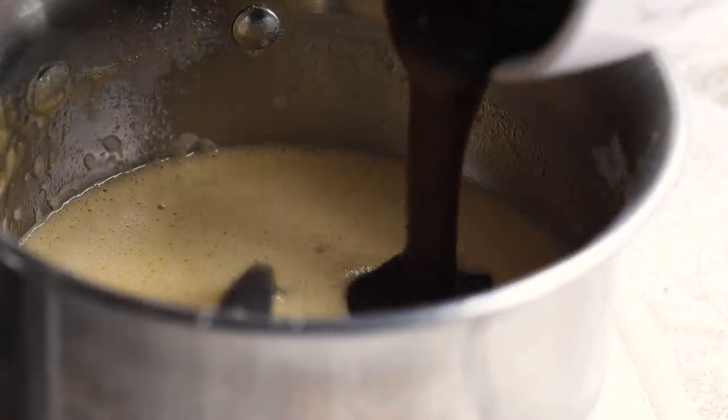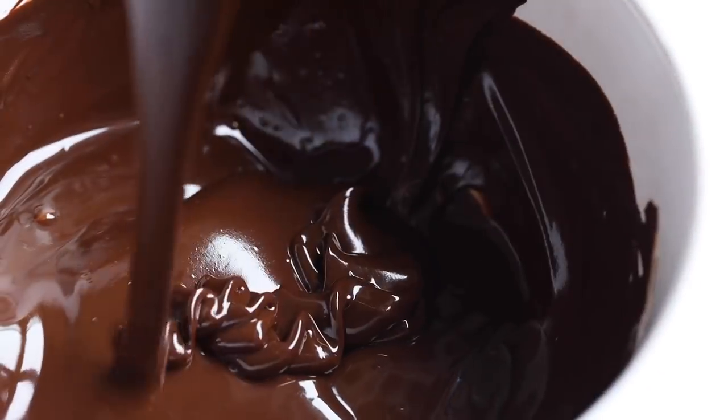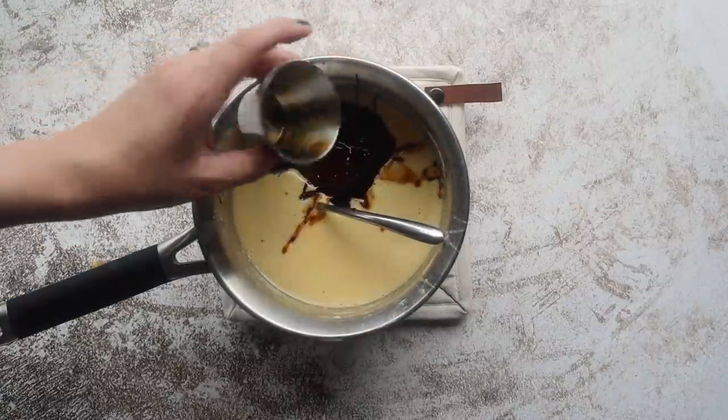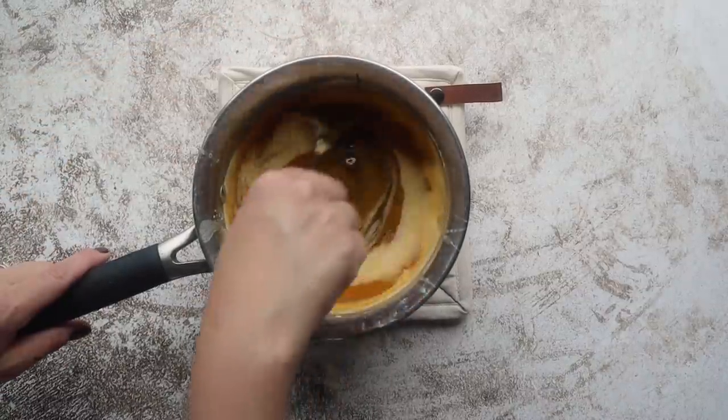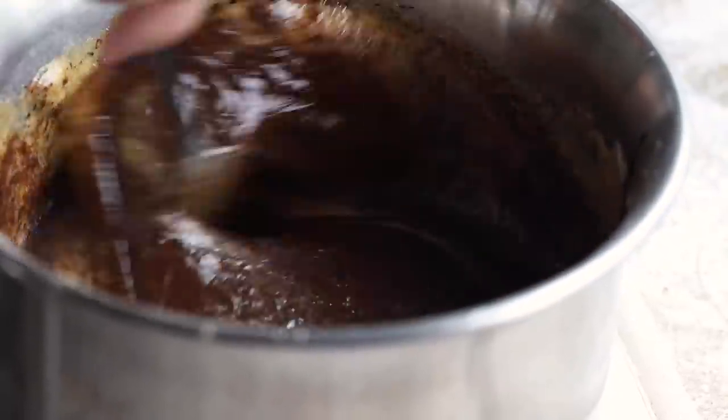Next, stir in 7 ounces of melted unsweetened keto-approved chocolate — I'll have my favorite listed down below — as well as 2 teaspoons of vanilla. You could also add in some more Cacao Bliss at this point if you really want some cocoa and just a hint of cinnamon flavor in your filling.